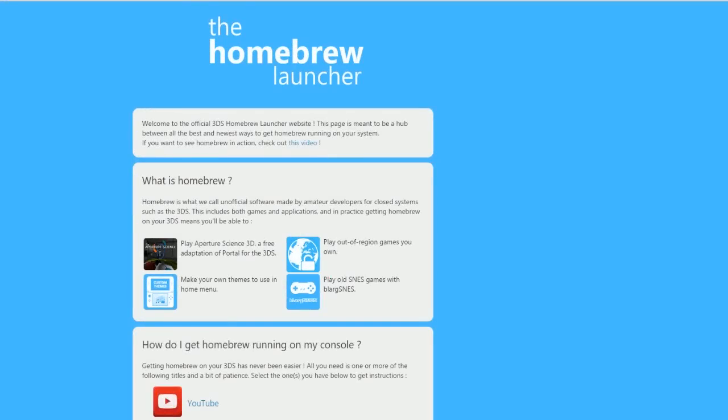Hey guys, it's Woody here, and I know I haven't uploaded in a while, but over the last couple months I've been getting a lot of emails and comments asking me about PKHex and whether or not it still works. The short answer is no — not with the method that my previous video had. The browser injection method was patched after 9.2.